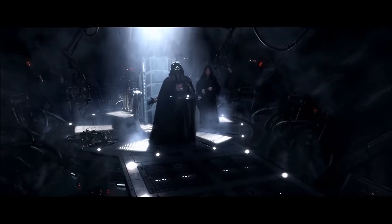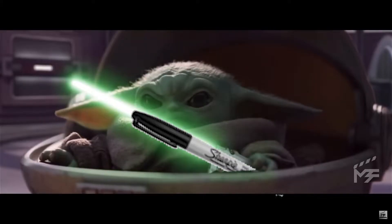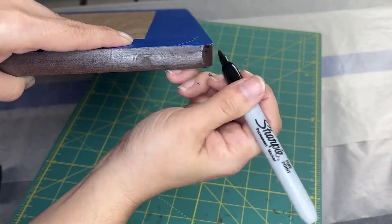I scratched the table — okay, think fast. Sharpie. Sharpie saved the day, even though it's not even the right color.